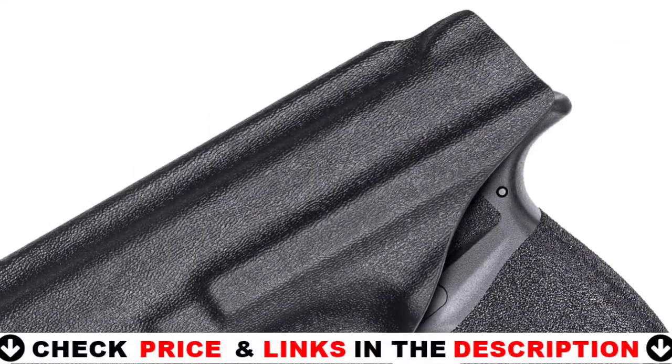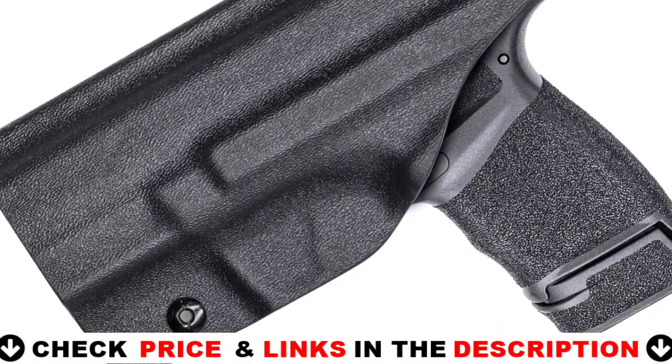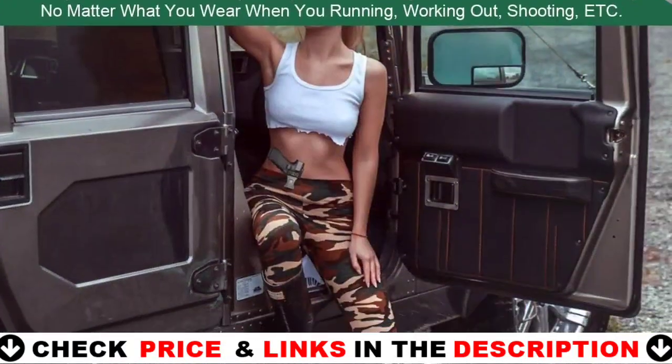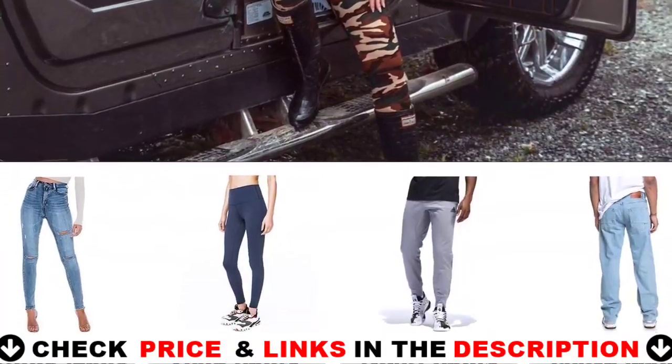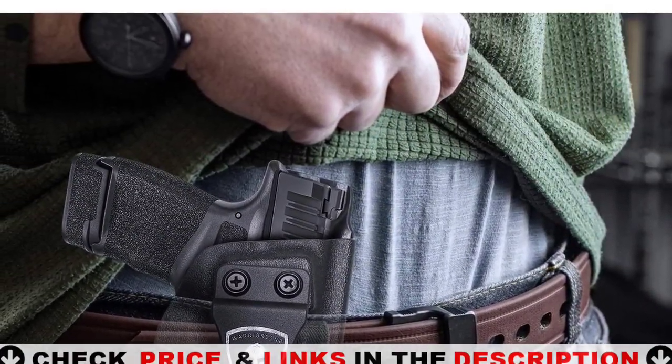The Hellcat Holster IWB features a right-hand and left-hand Posi-Click audible retention lock system — you will hear a click sound when your pistol is firmly seated. These holsters are designed with an adjustable audible retention screw. You can adjust the screw with a Phillips screwdriver to your ideal position to ensure it holds your firearm safely and securely.